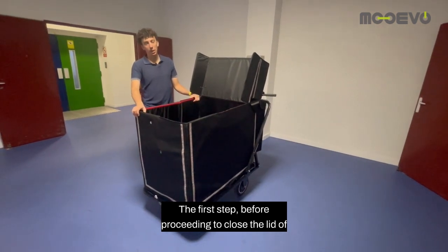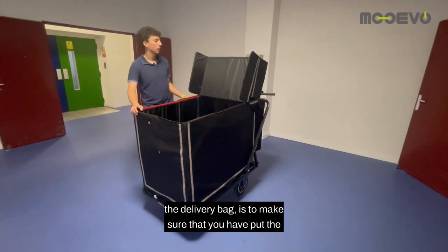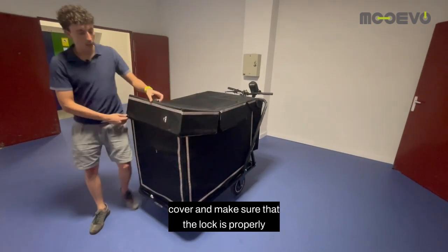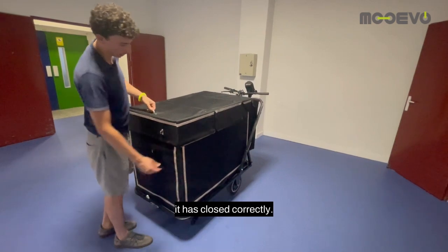The first step, before proceeding to close the lid of the delivery bag, is to make sure that you have put the parking brake on the trolley. Once the parking brake is on, we carefully lower the cover and make sure that the lock is properly closed in its position. One click will tell us that it has closed correctly.